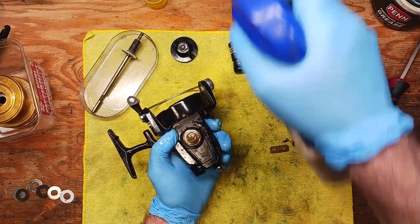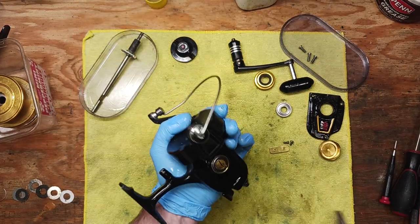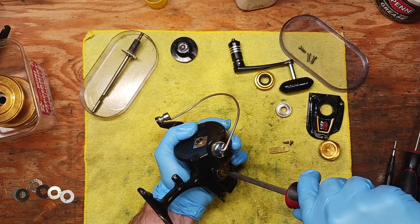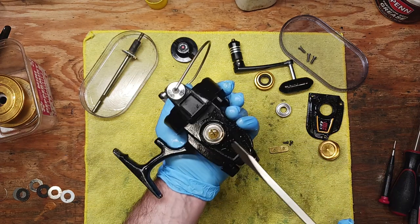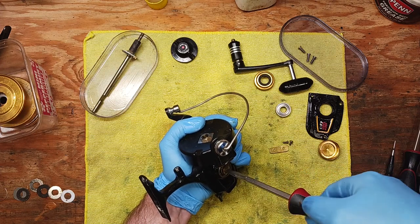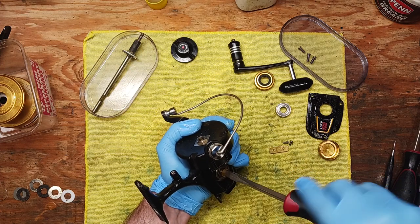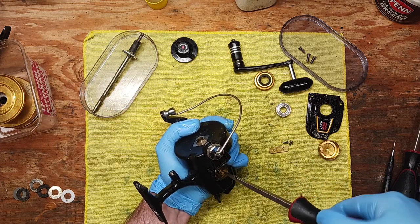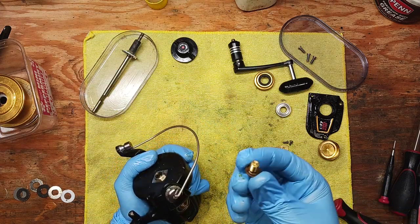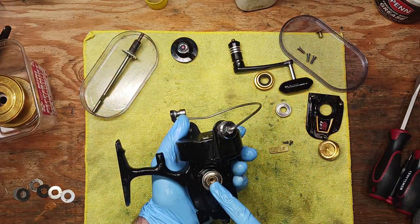We're back now and we finally got some penetration on this screw. I had to resort to spraying it with PB Blaster penetrating oil — quite a bit stronger than WD-40, and it works. You've got to get this screw out in order to pull out the rest of these parts. So we've got that screw out, and then we've got this bearing.